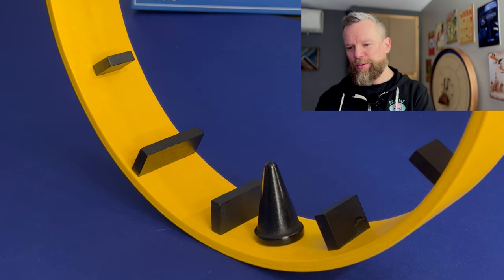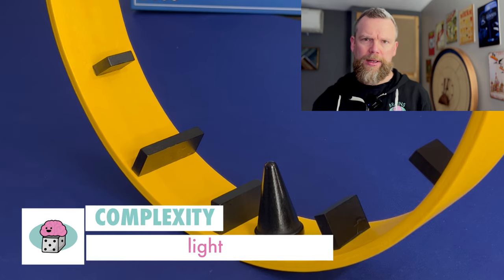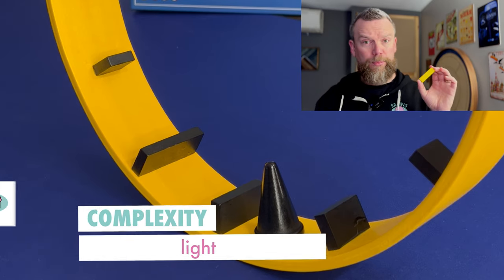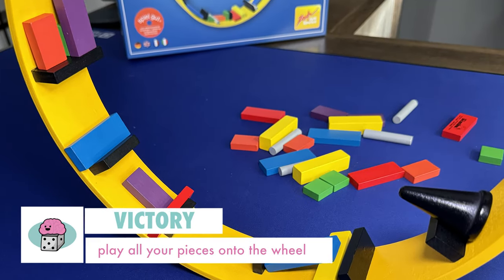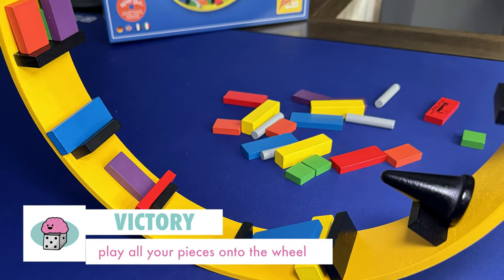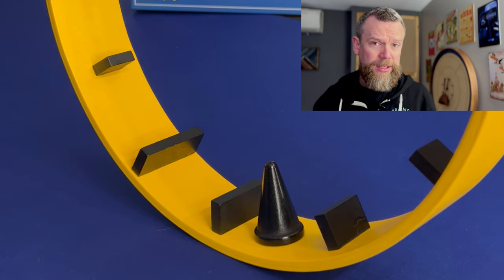Hamster Roll is a light dexterity game. Your goal is to be the first player to get rid of all of their wooden pieces. You play by placing your pieces on the wheel. If a piece falls off when you're adding yours, then you have to take that into your stack — that's another piece you have to get rid of.